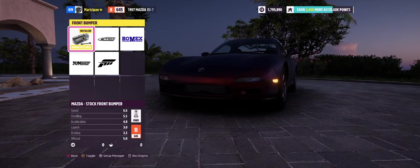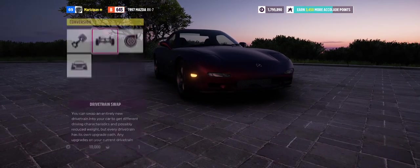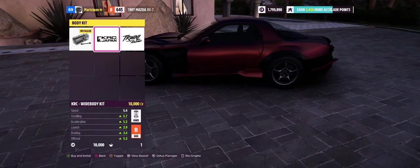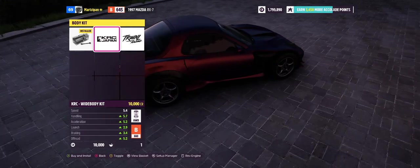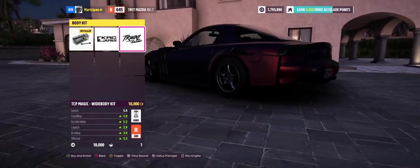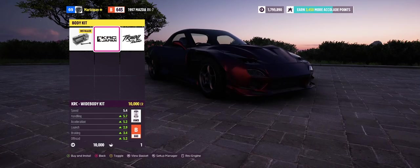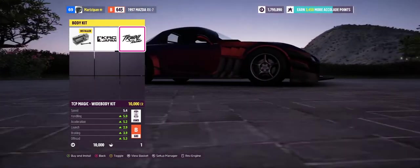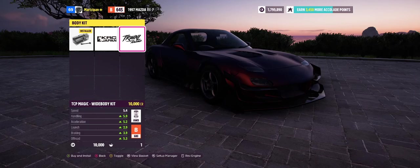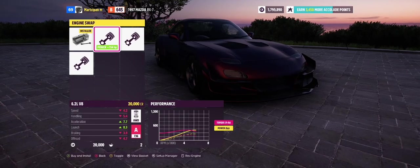Let's start with the body modifications. We need to do a conversion — first we're gonna do the all-wheel drive conversion. Now we need to check out the body kit. My son was telling me there were two options. Wow, that one's a bit much. This one is similar to what Rob's car is, and it's only 10,000 — I'm gonna get it.